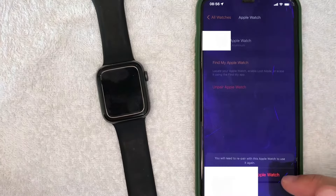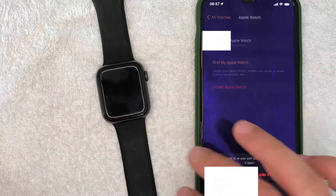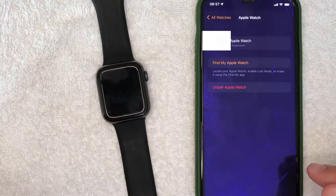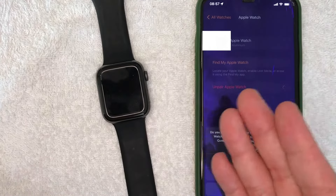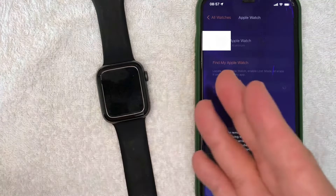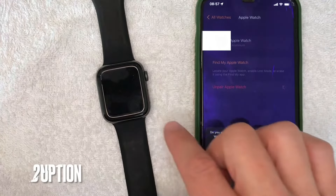Next, go ahead and click on 'Unpair Apple Watch' — it's the spread button right here. You will need to confirm a couple of things; you're going to see pop-ups to confirm that you'd like to disconnect this Apple Watch from your iPhone. They also ask if you want to cancel the service if you happen to have AT&T, T-Mobile, or something like that on your Apple Watch.